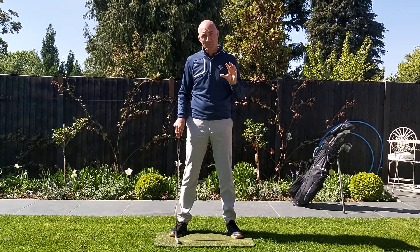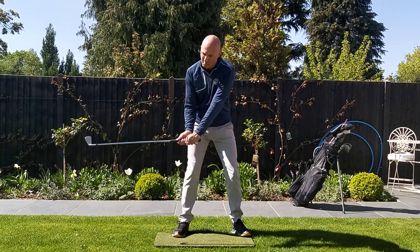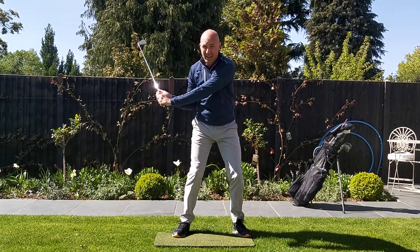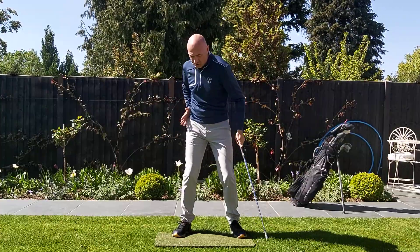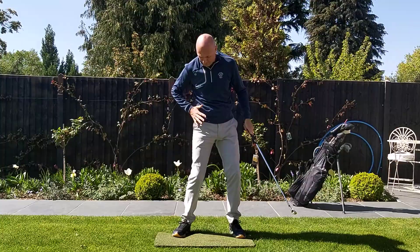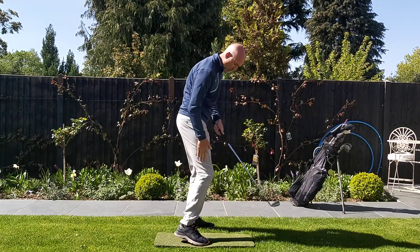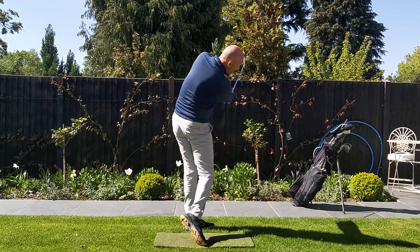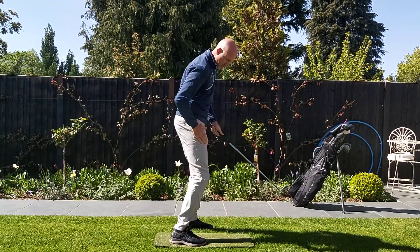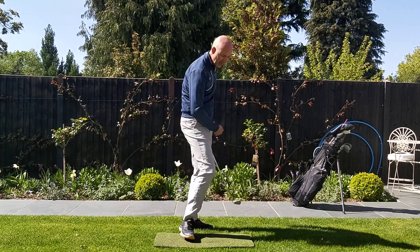Today I'd like to talk in much more specific detail about how the right knee can affect the through swing move, because one of the biggest problems I see in the through swing is that even if people have made a powerful backswing coil, when they start their leg action on the way through in their effort to get up onto their left side to a full finish, they tend to drive too much from the right leg. If they drive from this area here it's almost like a thrusting move which lifts the right heel off the ground very quickly, and what that does is it throws you into an in-to-out swing path.